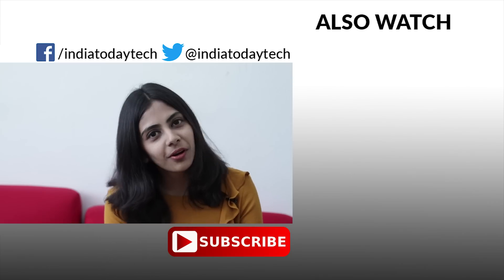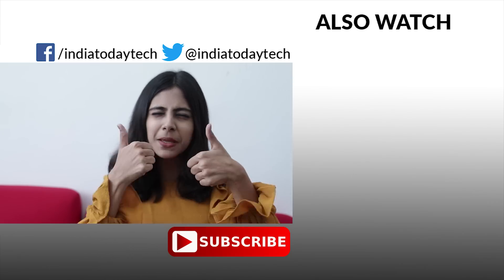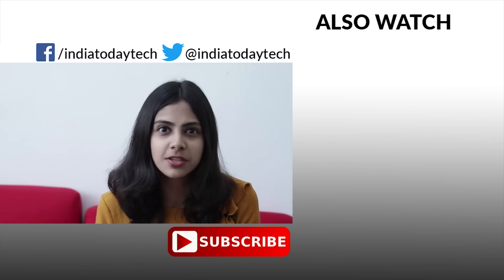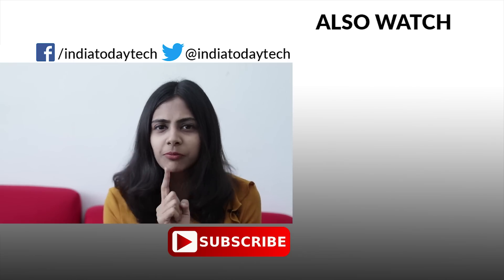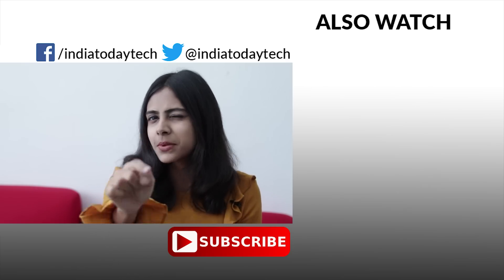So that was all about the phone. Thank you for watching this video — if you liked it, give it a big thumbs up and do not forget to subscribe to our YouTube channel. Keep watching India Today Tech and feel free to connect with us via the comment section below.